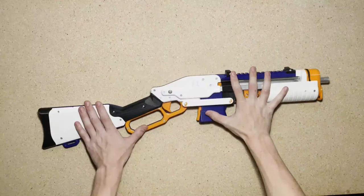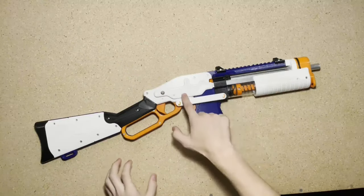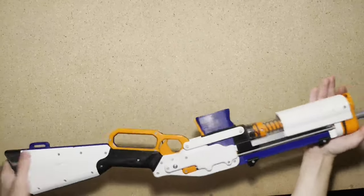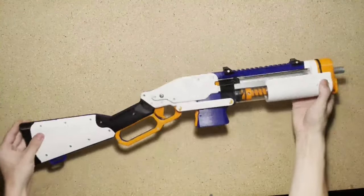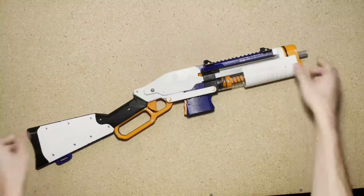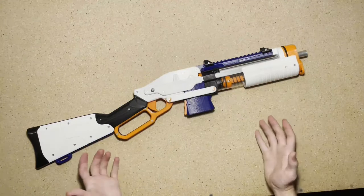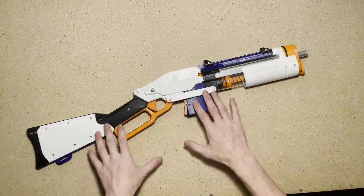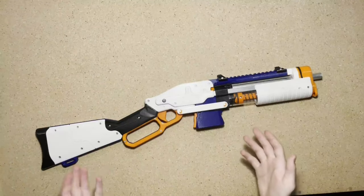Jumping right into it — SLAB stands for Sillies Lever Action Blaster, that's who made it. This is a 3D printed blaster so all the colors are customizable. You can get this at a few different shops online — I'll put a few links in the description if you're interested in picking one up. However, they are quite expensive, retailing from around $200 to $250 USD depending on where you get it and whether or not you have it pre-assembled.